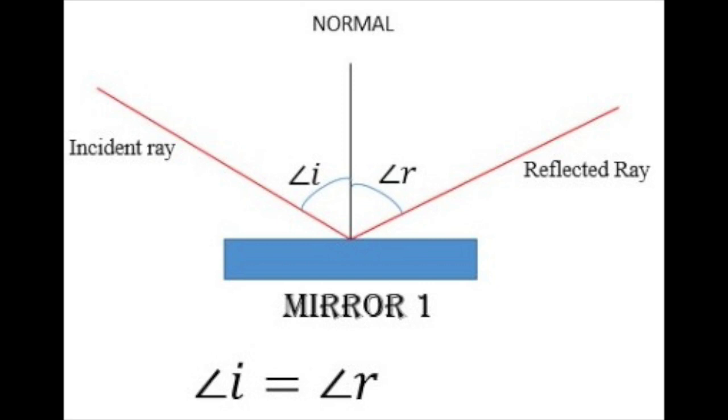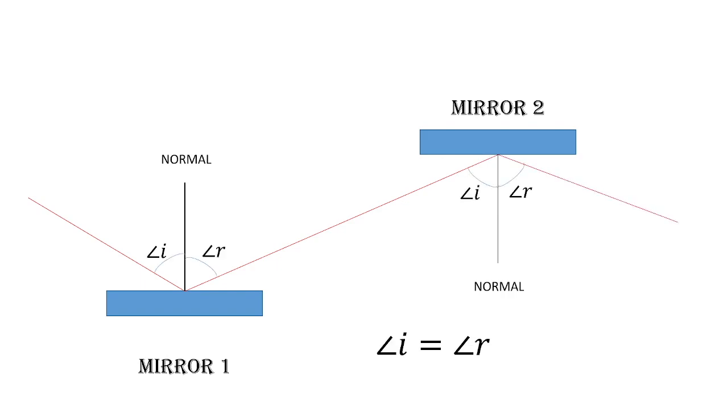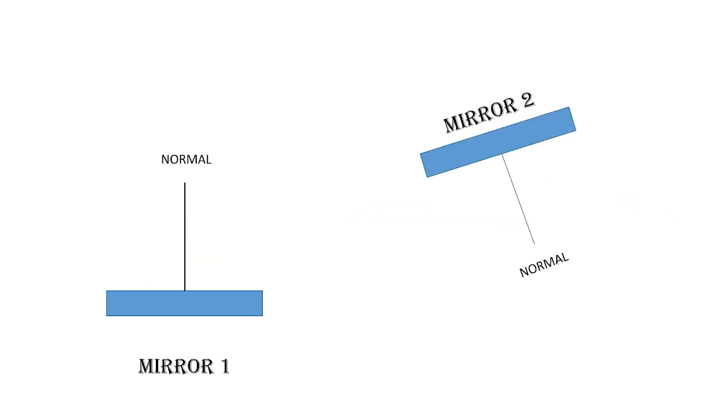We mentioned double reflection before — but do you remember the basic laws of reflection? To brush up your memory: there are two basic laws. The first law states that the incident ray, the reflected ray, and the normal lie on the same plane. The second law states that the angle of incidence is equal to the angle of reflection. The same rules are followed when light hits the first mirror and the reflected ray from that is incident on the second mirror and then gets reflected further.